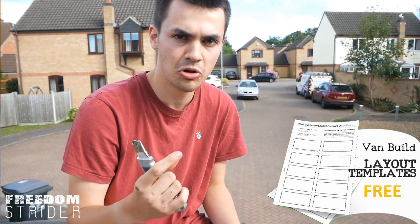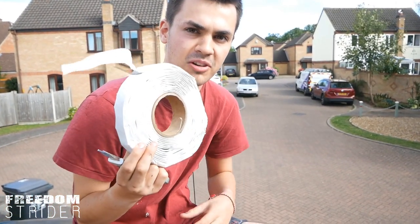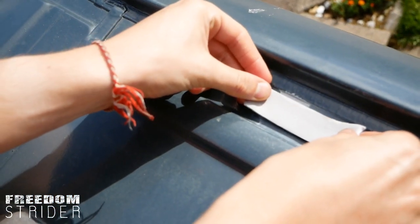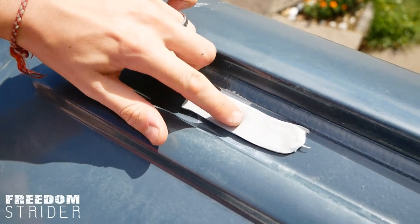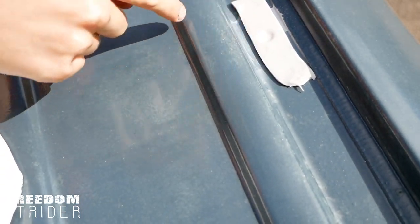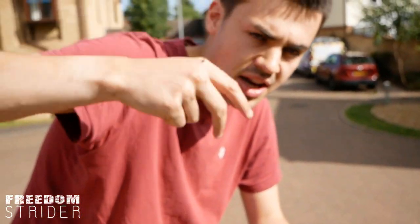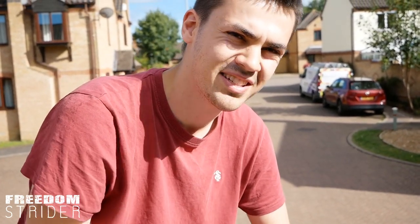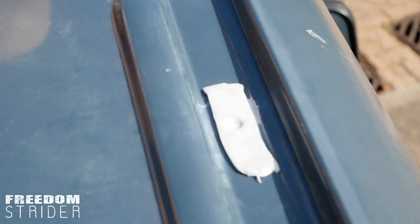Now that we've primed all the holes, the next thing we're going to do is to stop the unistrut rubbing against the van metal and wearing away the layers and eventually rusting — we're going to use some butyl tape to give it a barrier between the two metals. You can use rubber washers; we just had butyl tape lying around. The other benefit of this butyl tape is that as you screw the nut down, all this gunk will clog up the screw threads and give it a better seal. This is just the first layer of protection, especially for weatherproofing — we're going to add sealant after this.